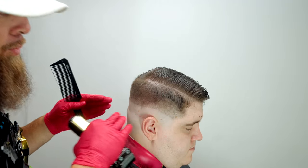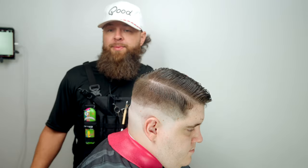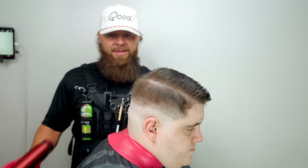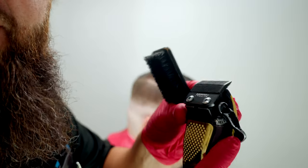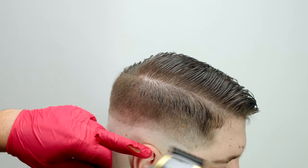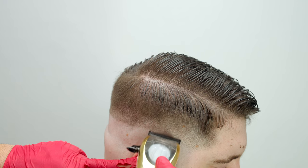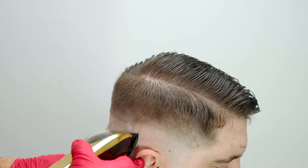We put in two guidelines with the number one — now we're going to begin removing the bottom line. Stick around to the end because we'll be using the Tomb 45 pencils to enhance his edge up. To get this line out, remember we put it in pretty soft. We start with the clipper in the fully closed position — taper blade, very soft cut. We keep the clipper on a slight angle and use just the corner, flicking up on that little line.